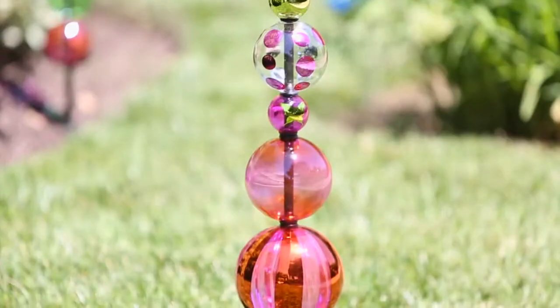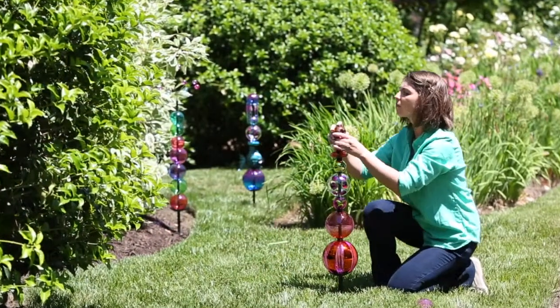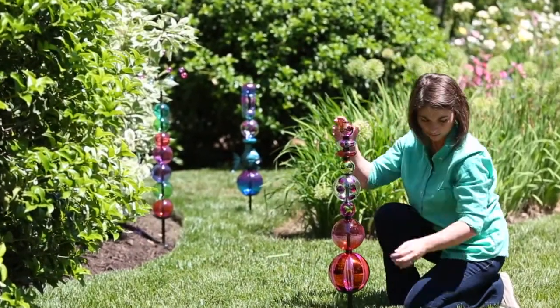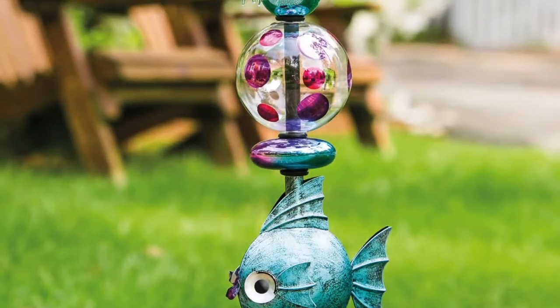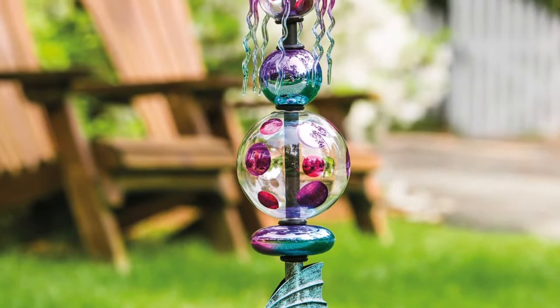Our Eclectic Elements totems can be assembled to personal taste and make unique additions to porches, yards, or gardens. These make the perfect outdoor Christmas decorations and fit well within the DIY trend.